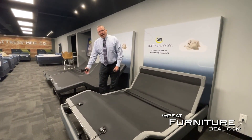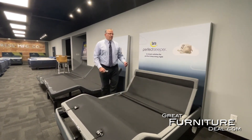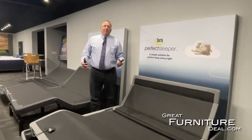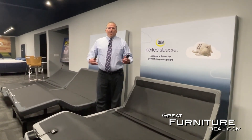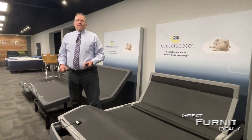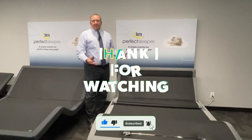Other features include adjustable legs so you can set the height where you need to. It is also a zero clearance design, and it has USB ports as well as lights underneath the base. So if someone gets up earlier than their partner and needs to find their shoes and get ready, they can turn on the base light at the foot of the bed rather than turning on the overhead light and waking the other person up. It's a fantastic base — one of the best quality bases in the industry.